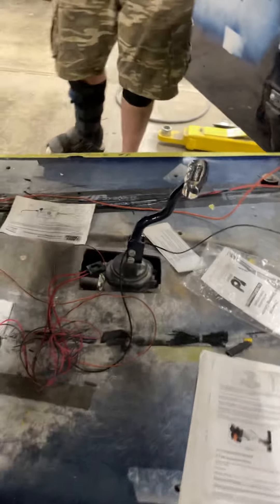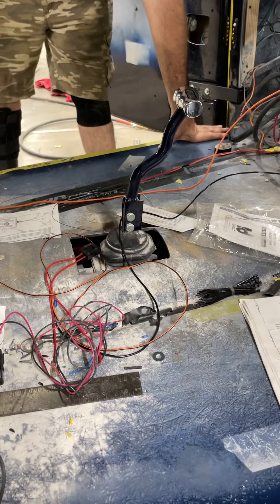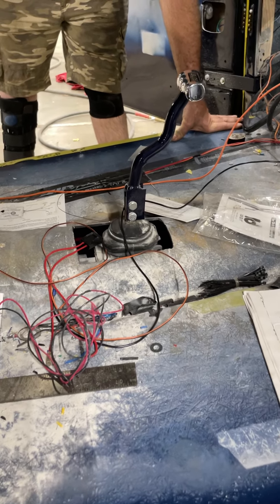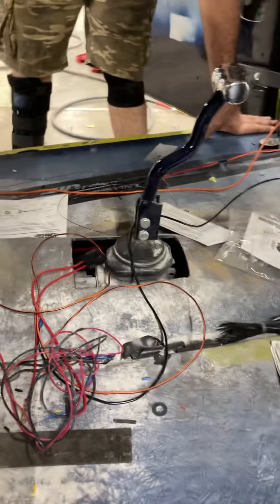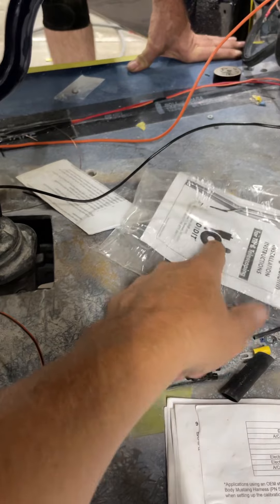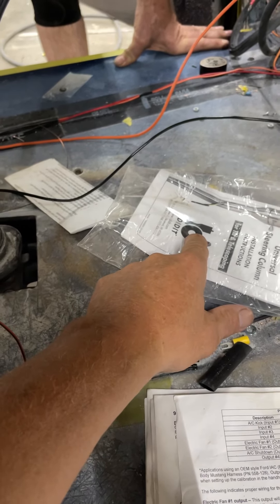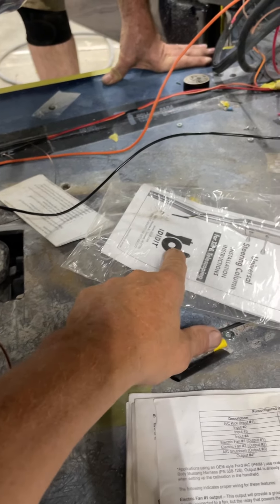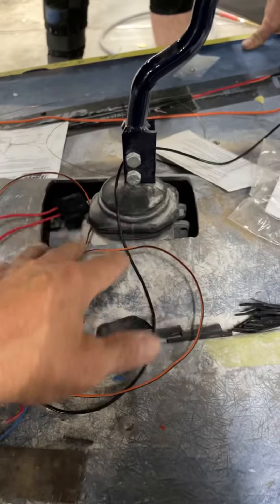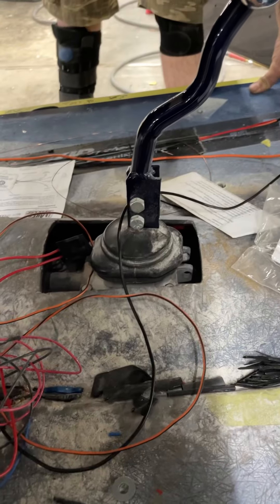Another issue we had — see where the shifter is? This came out of a truck, so the shifter is bolted into the transmission but it comes out right about here, which wouldn't work — it'd be basically behind you as you're sitting in the car. So we had to move the shifter from back here on the transmission to right here on the transmission. It works perfect now.